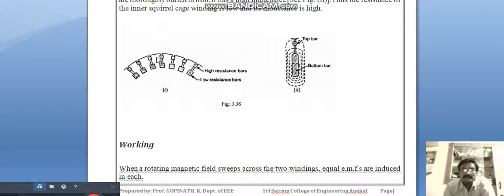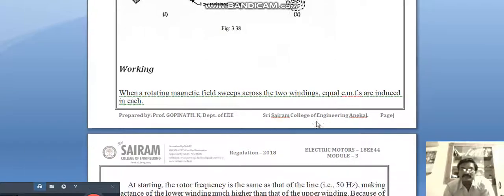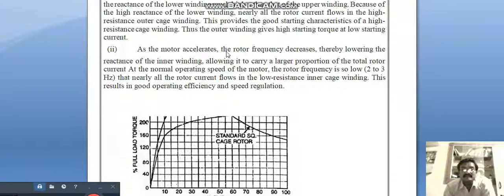When the rotor magnetic field sweeps across the two windings, equal EMFs are induced in each — in the high resistance bars on the outer side and the low resistance bars on the inner side. At starting, the rotor frequency is the same as the supply line frequency of 50 Hz, making the reactance of the inner winding much higher than that of the outer winding. Because of the high reactance of the inner winding, nearly all the rotor current flows in the higher resistance outer cage winding, providing good starting characteristics.